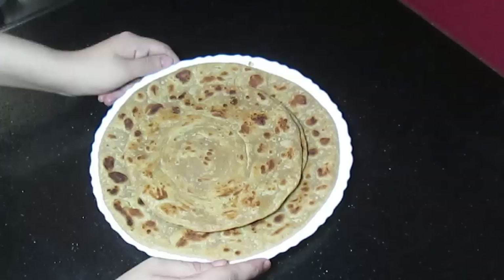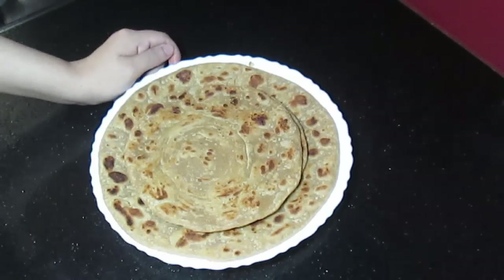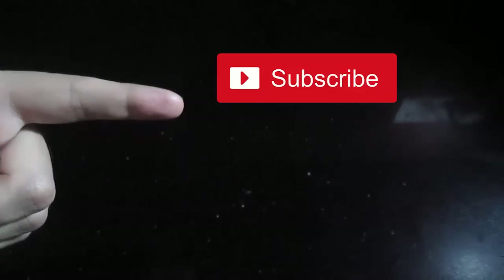Now try this recipe and share it with your friends. If you haven't subscribed to our YouTube channel, please click the button and subscribe.